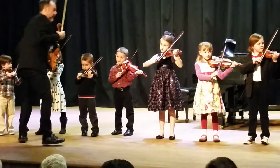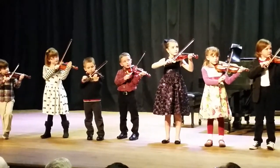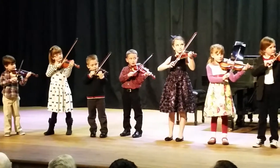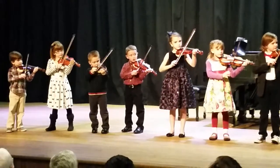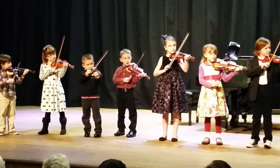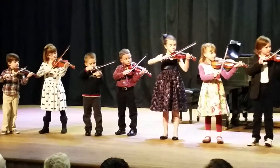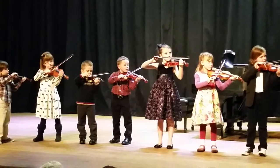Here we go. Okay, listen first. Ready. Play. Listen first. Ready. E. Listen first. Ready. A. Listen first. Ready. D.